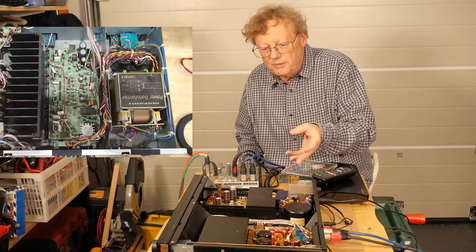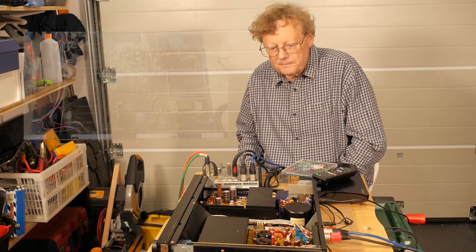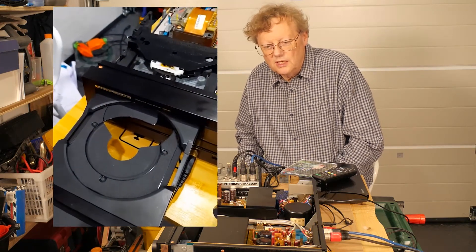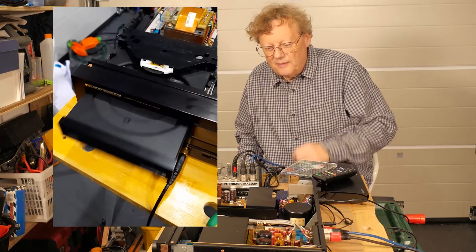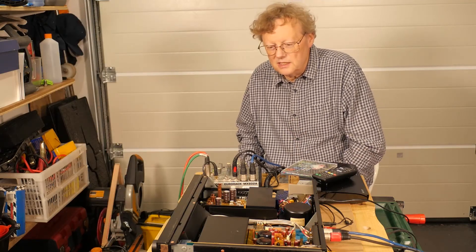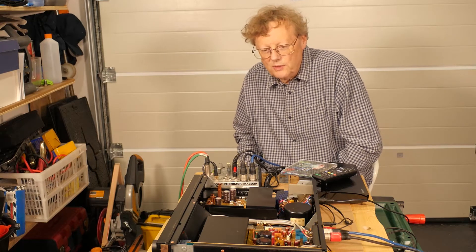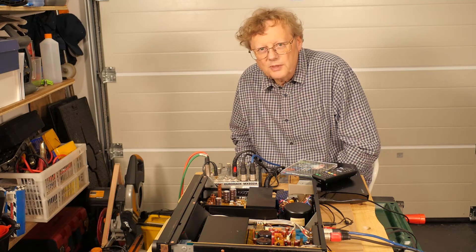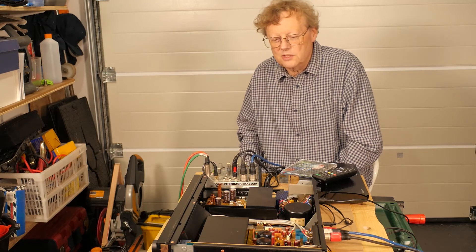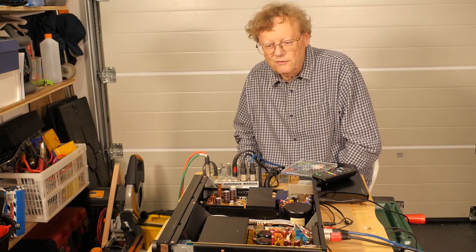I also fixed an amplifier which had a broken digital optical input and a CD player which needed a new belt, a new power cord and a general service. This is such beautiful equipment — it goes back to the 1980s and is among the first really high class top quality digital playback equipment from the era, as we moved from analog recording and vinyl to digital CDs.